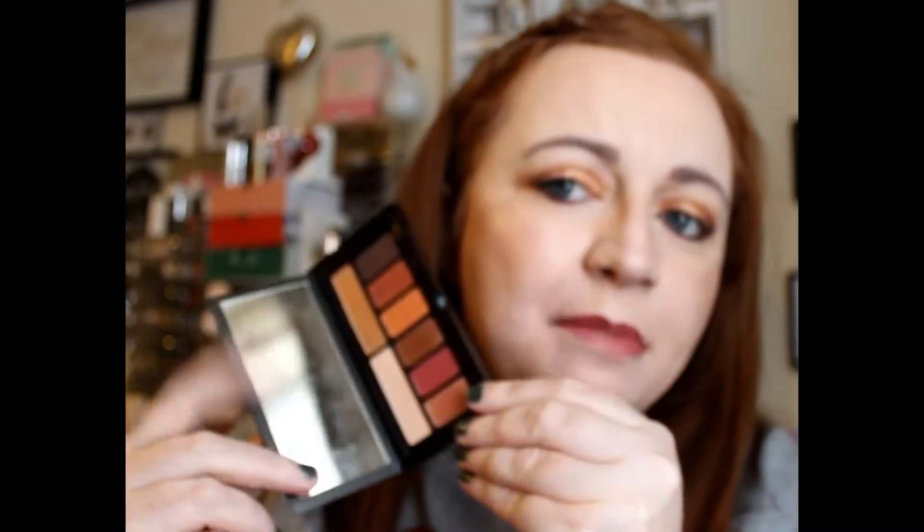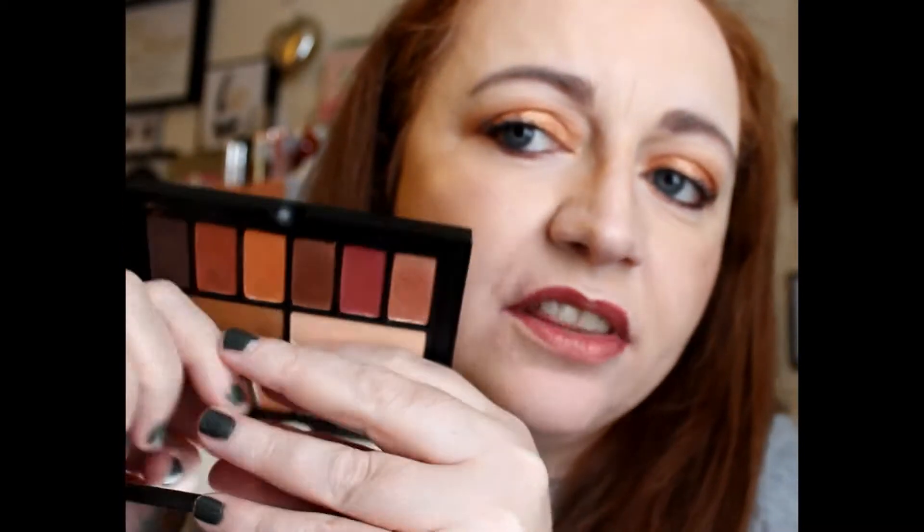It comes in gorgeous packaging — I love that kind of thing — and they do quite a few others in this range as well, which I'm tempted to get, but at the moment I've just got this one. You get a really nice mirror, the only thing is it won't go all the way back. These shades are just right up my street — the oranges, the maroon colors. I'm going to be doing some swatches today, and I'm glad they put a base shade in there because that to me is really important. Not a lot of palettes do that, and I have to work from two different palettes, which is so frustrating.